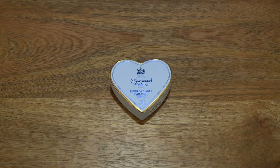Hello everybody, today from Green Tongue Box to take a close-up look and taste the Charbonnel & Walker Dark Sea Salt Caramel Truffles.